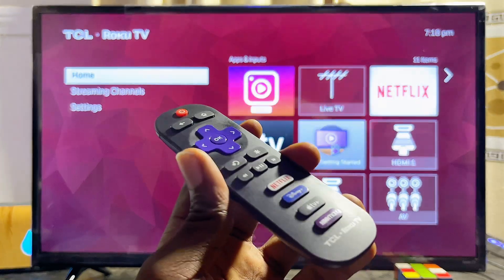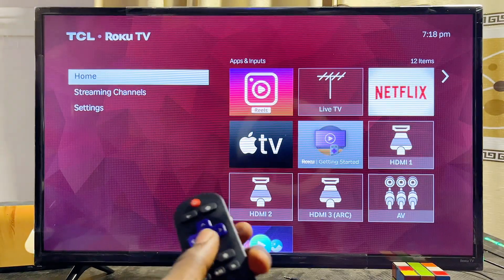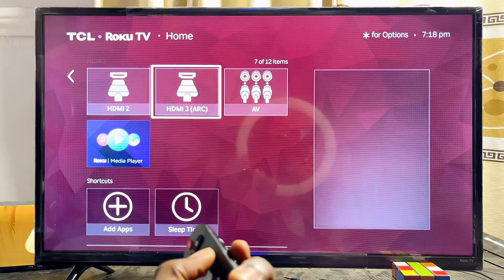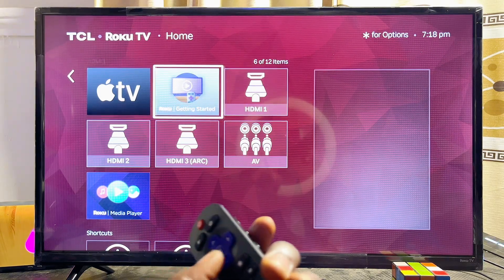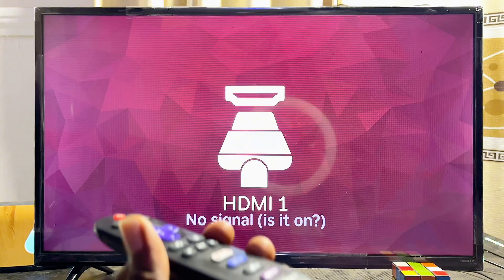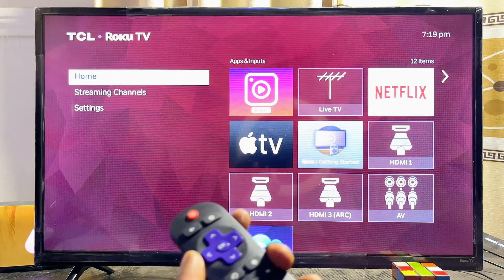To access connected HDMI devices, go to the input sources on the home screen and select HDMI 1, HDMI 2, HDMI 3, or the AV option. The TV will then display the content from that HDMI input.